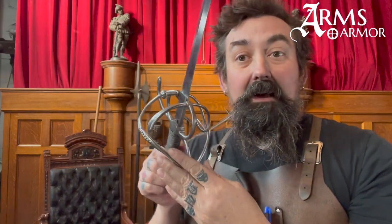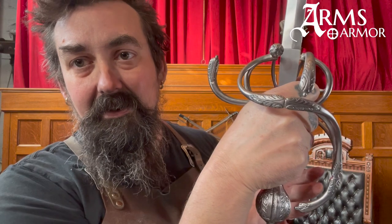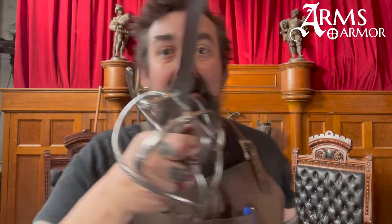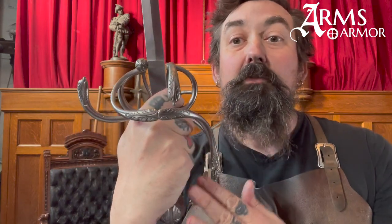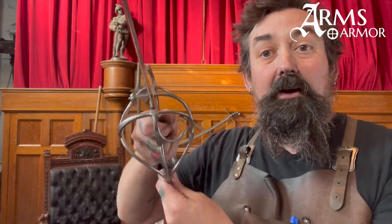This rapier is really interesting for a couple of reasons. First, instead of having a ring guard on the outer guard, it has two posts — a post and an arm that protect the hand. This is simply stylistic; they occurred both ways. There are several different ways you could construct sweeps to protect the hand, but this one is fairly iconic with this post and this arm with another sweep that protects the outside of the hand. On the inside, we have four arms protecting the inside of the hand.